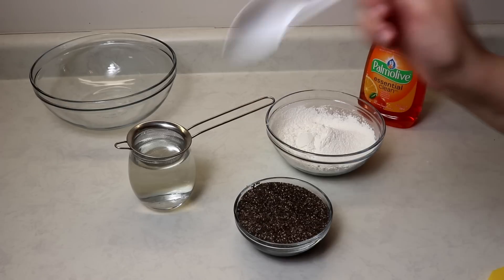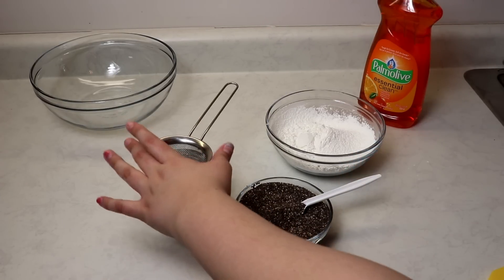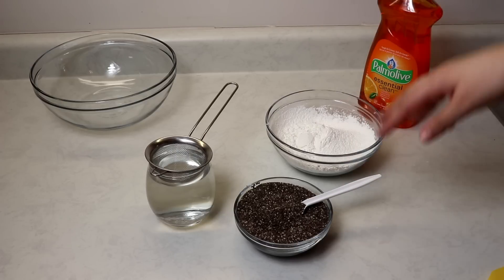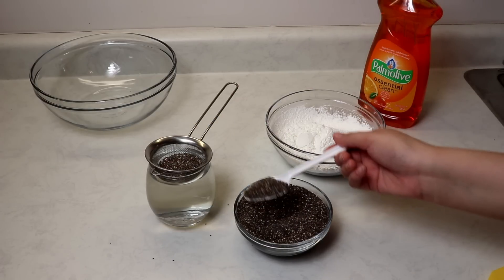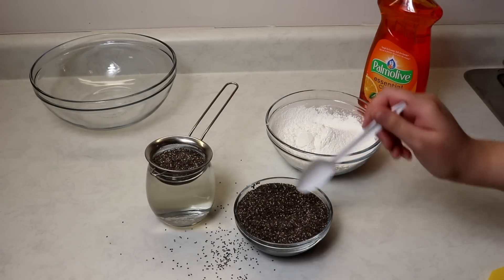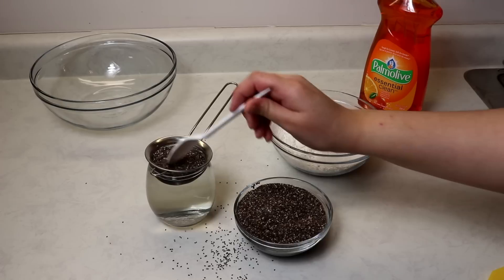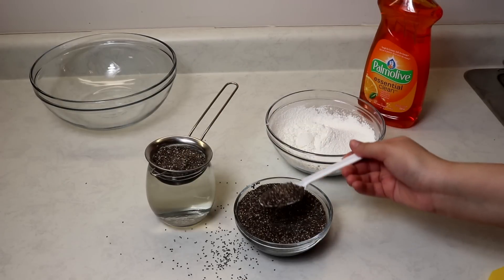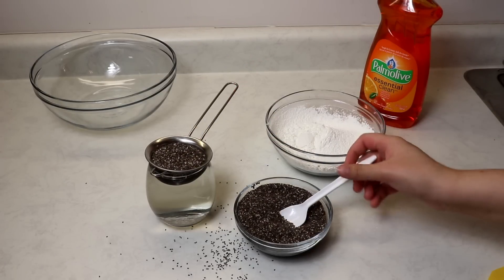You're going to be needing a spoon, and take your chia seeds and put them on top of a strainer with some hot water, because you don't want the seeds in the water. Basically fill up the strainer with the chia seeds so that they can absorb the water. And then set it aside.